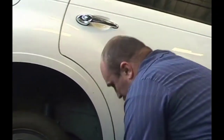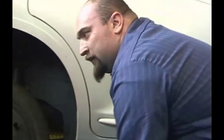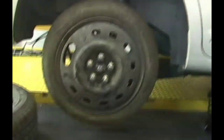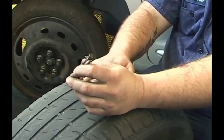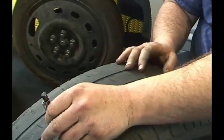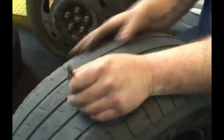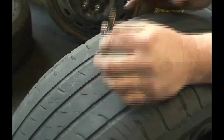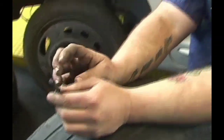Once everything is tight, come back over and spin your jack back down until it's on the ground. If you're interested in knowing more about tire maintenance, this is a tread depth gauge — it'll tell you in 30 seconds what the wear is on your tire. Push the metal end out, put it in the low area of your tread, push it down, and it gives you a measurement in 32nds of an inch or millimeters. At 3/32nds of an inch, your tire is due for replacement.